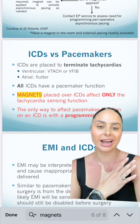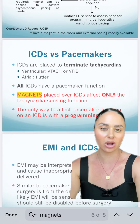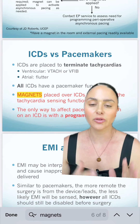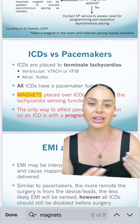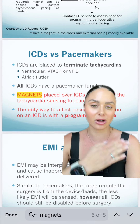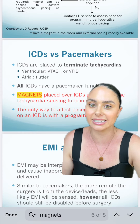For magnets that are placed over AICDs — automated internal cardiac defibrillators — it will only affect the tachycardia sensing function; it will not affect the pacemaker function. If your patient has an AICD because they go into V-tach and have to get shocked out of it, putting that magnet over the AICD is going to deactivate that function temporarily. Once the magnet is removed, the patient would be able to be shocked by their AICD again.